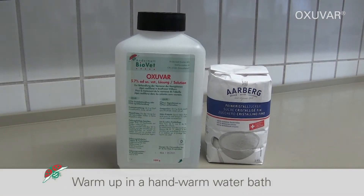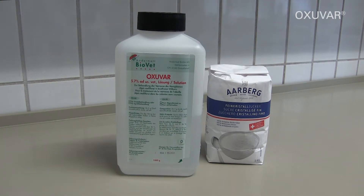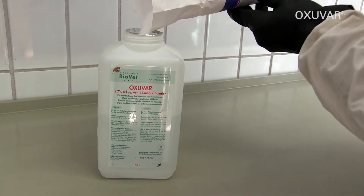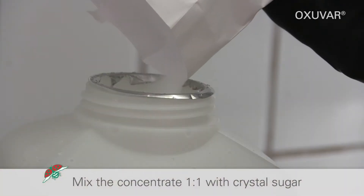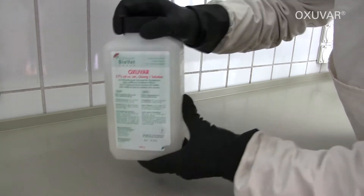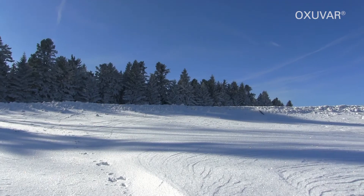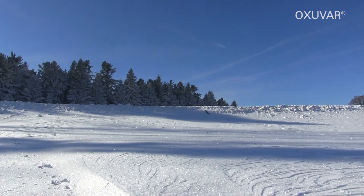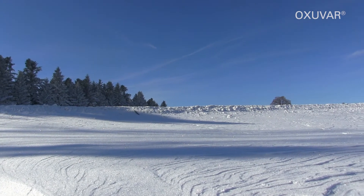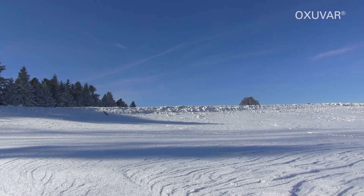Warm up the concentrate in a hand-warm water bath. Remove the bottle seal completely. Mix one to one with crystal sugar as used for feeding the bees. Shake well until the sugar dissolves. Prepare only as much solution as required for the colonies. The clear solution is now ready for use with the optimal 3.5% oxalic acid dehydrate, and is trickled lukewarm.